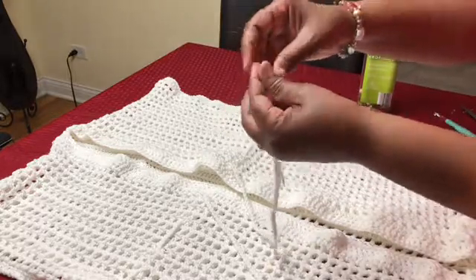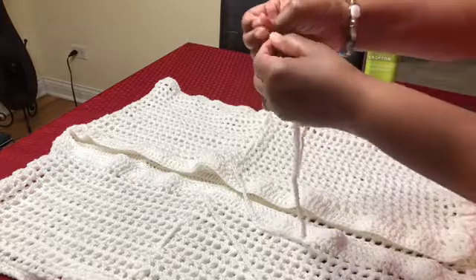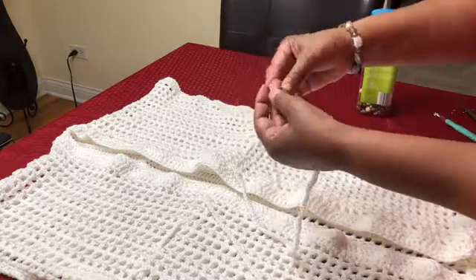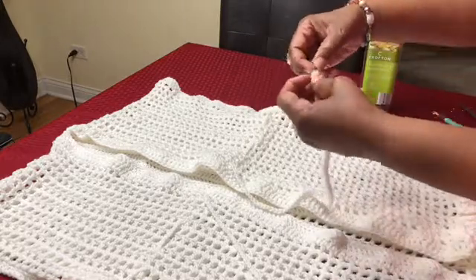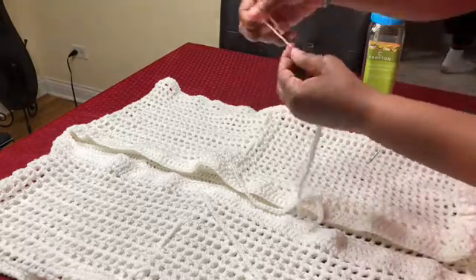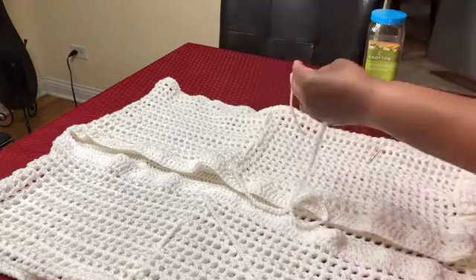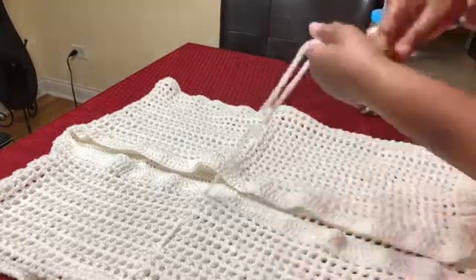I'm putting my buttons on my needle and bringing it through just like this on my tapestry needle. Then I'm just going to make a couple of knots to ensure these buttons stay on — bring it all the way down to hold it close.